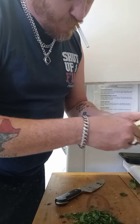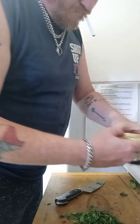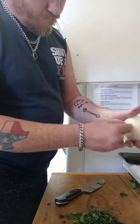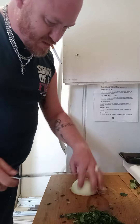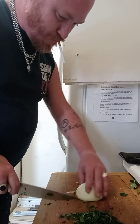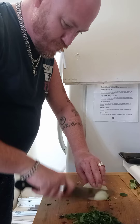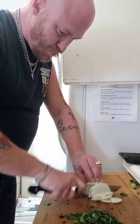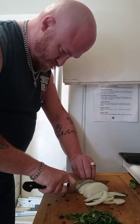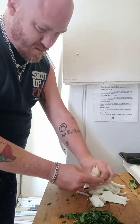Peel that off. Beautiful. You don't want to cut it finely — you want it to be nice thick pieces. So what I'm going to do is chop that now. And there we go. Nice filling. Beautiful.